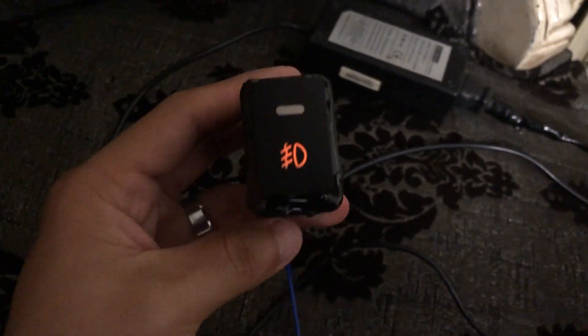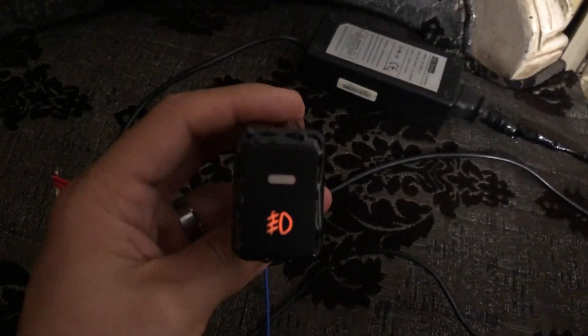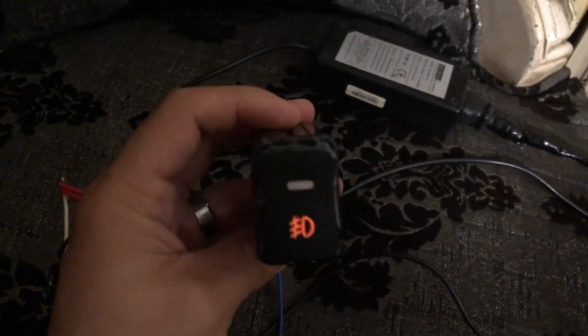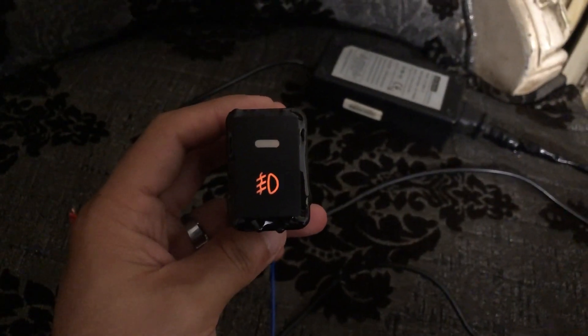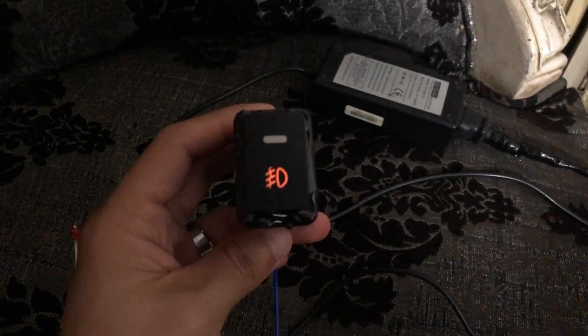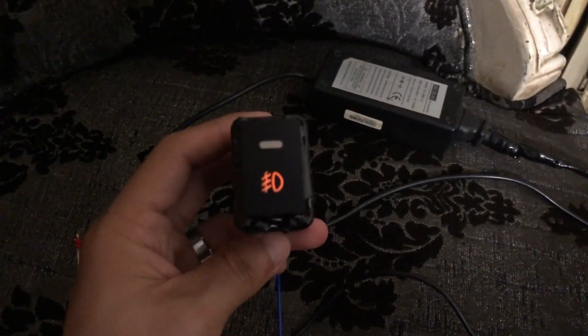So if you want to put fog lights in your car and you don't have a factory button, you can use any fog light switch and make a fitting like this. In simple words, we have shown you how to install fog lights in your car. I hope you liked this video — please like and subscribe. God bless you!